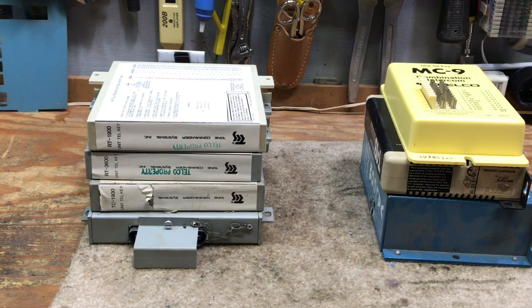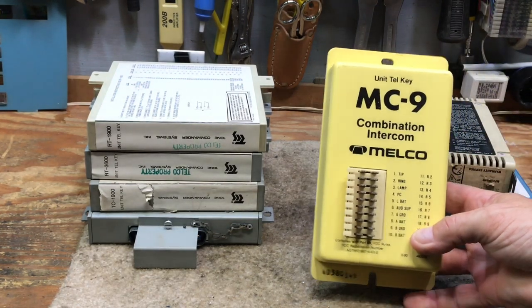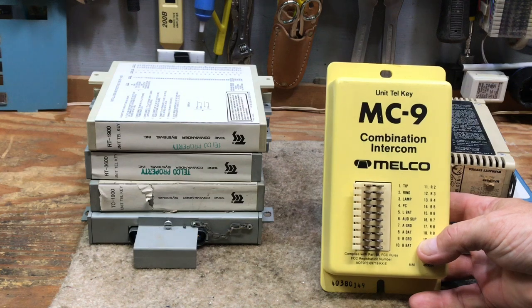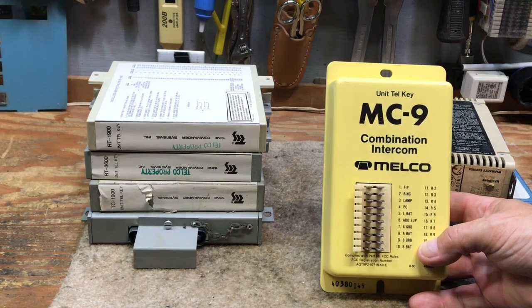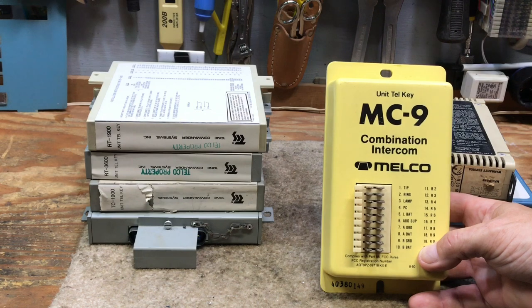The yellow intercom unit is what's called an MC9. This is a nice package for a small system where you only have four or five up to ten phones, and it worked well. They were used with the ITT 601s and the Western Electric 551 KSUs. I have later in this video wired up a phone to demonstrate how the MC9 operates.